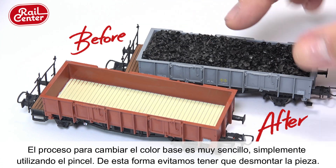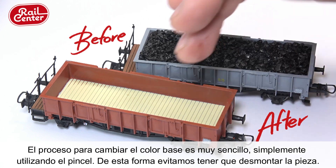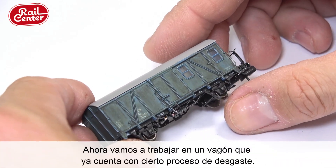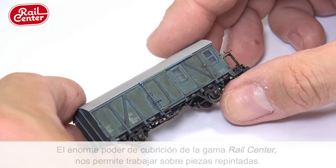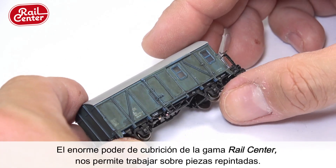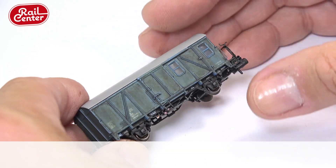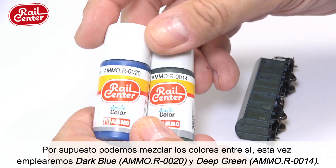The process of changing the base color is very easy simply using a brush — this method avoids having to dismantle the piece. You will now be shown how to work on a wagon that has been previously weathered. The tremendous covering power of the Rail Center range allows you to work on previously repainted parts. Of course, these colors can be mixed together.